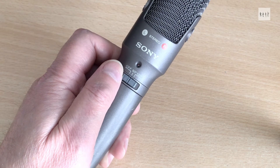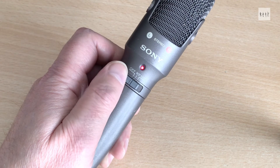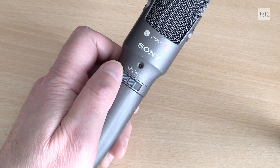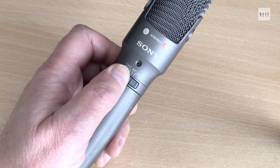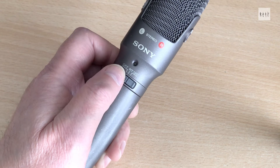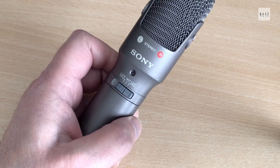One neat feature of this mic is the battery check function. To avoid wasting current on a permanent power indication, a capacitor is charged up while the power is switched off and discharges through the indicator LED, producing a brief flash when the switch is set to on. Quite an ingenious idea, but one that seems to have confused a lot of users, particularly those who have bought them second hand with no user manual.